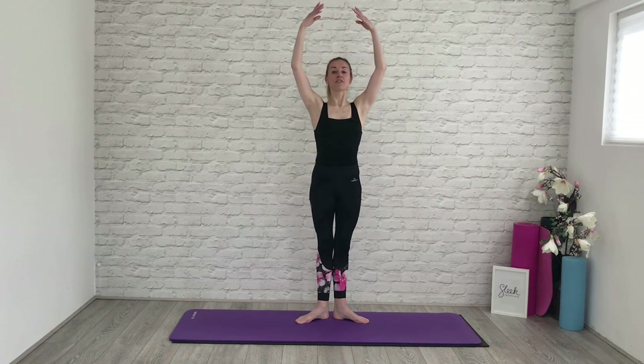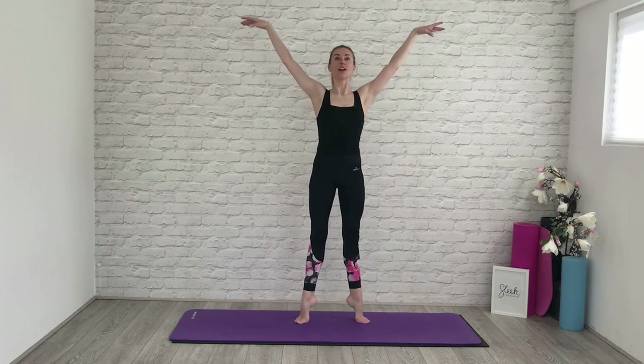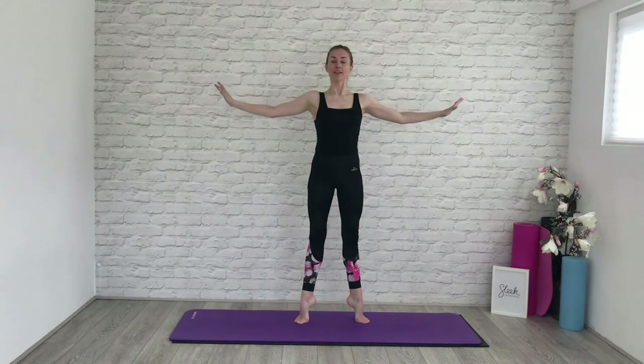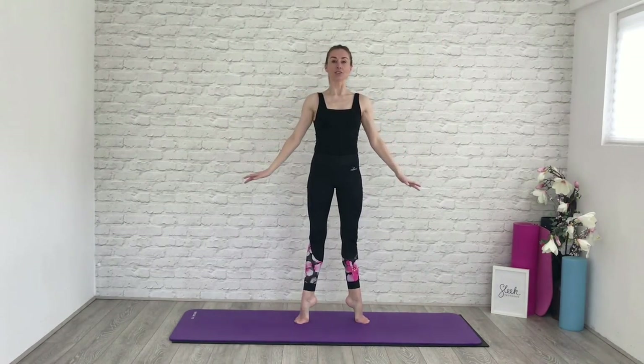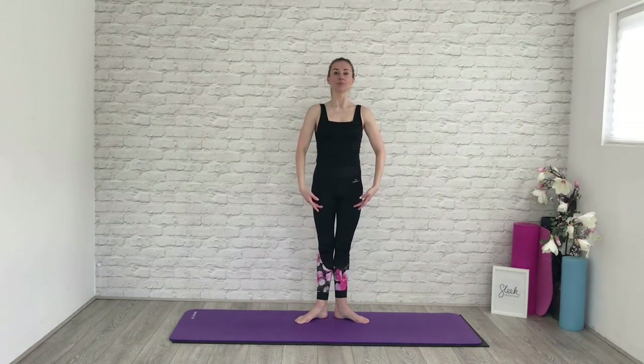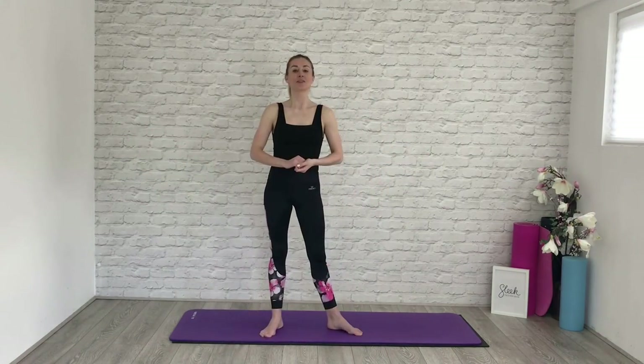Big breath in at the top. This time we find first position — heels together, toes apart. Release your hands, find that fifth position, lower your shoulders, take a breath in. As you breathe out, open the arms and relevé. Press down through hot, heavy, sticky air — shoulders slide down your back, your chest feels open. Lower your heels, pull up your legs, draw your tummy in. So keep your immune systems healthy and boosted by joining us at Sleek Ballet Fitness. I'll see you again very soon — and don't forget, click like if you like, and subscribe to our channel.